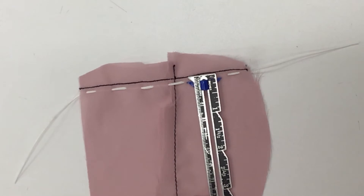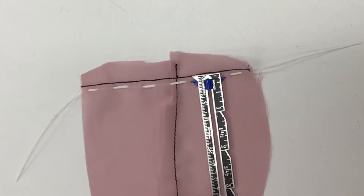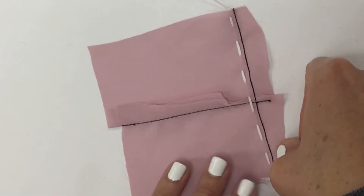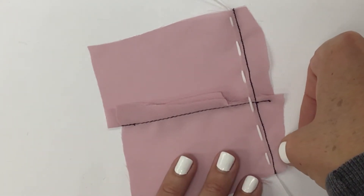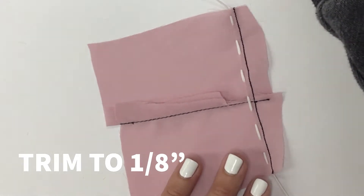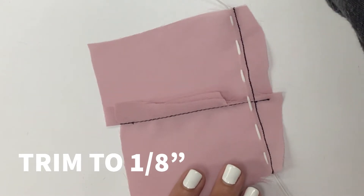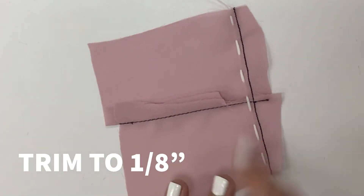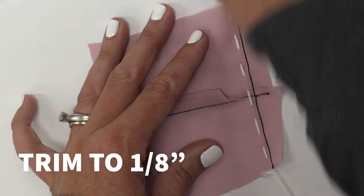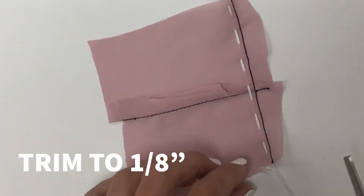I took this to the machine and machine stitched parallel to the hemline, inside the hem about one-eighth inch. The next step is to trim pretty close to your machine stitch — about an eighth inch as well. It's recommended to not go across your entire hem if you have a really long garment. Instead, it's recommended to only trim a few inches at a time, like six to nine inches, and then finish the rolled hem piece by piece. The concern is that trimming the whole hem at once can lead to unraveling and get messy.